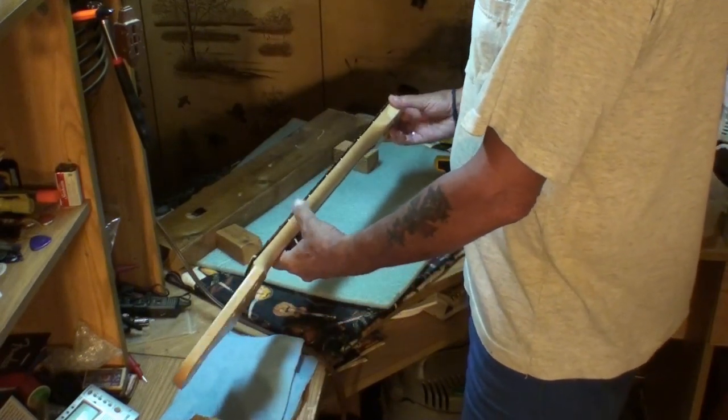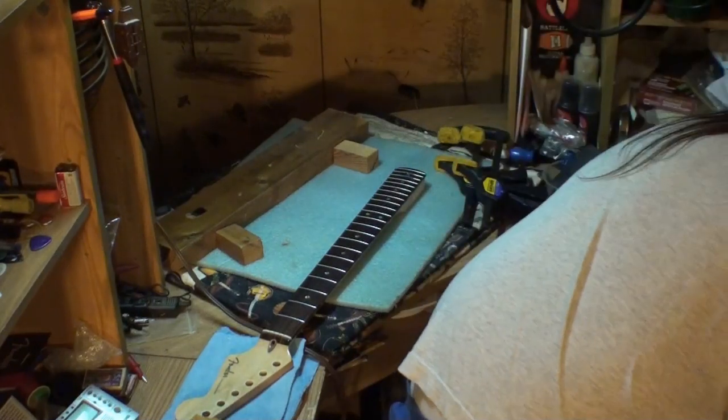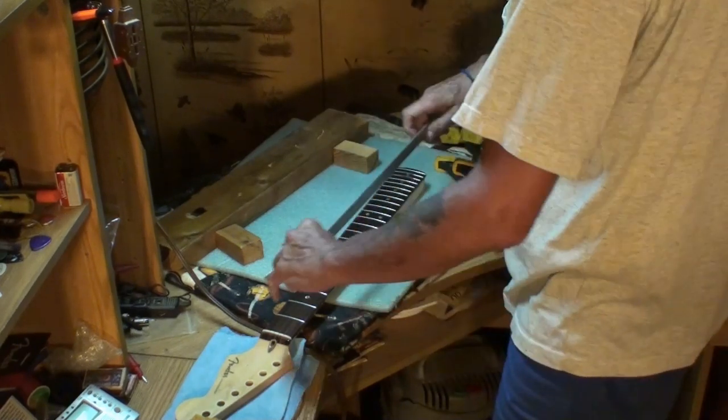And I don't see the back bow in it right now like I was seeing it. But if we even got it straight, we'd make some accomplishment. If it's just straight, that's what I need it to be right now - it's straight, so I can do the frets on it.